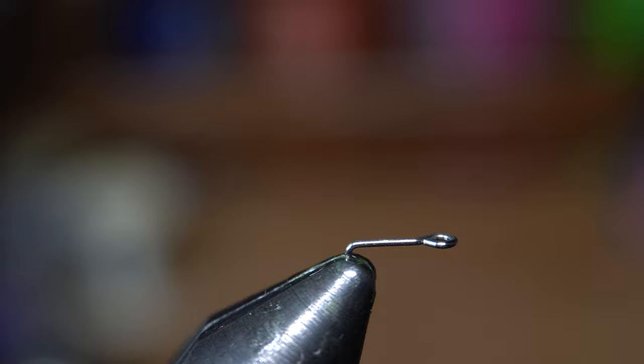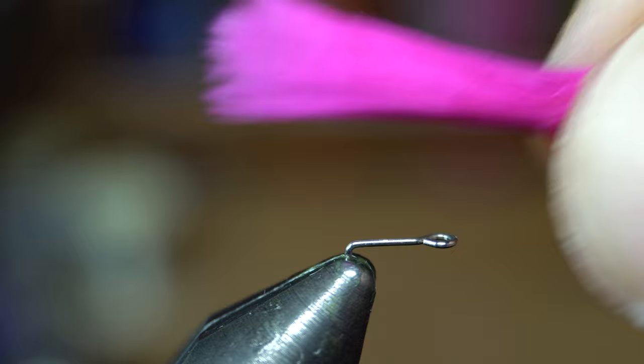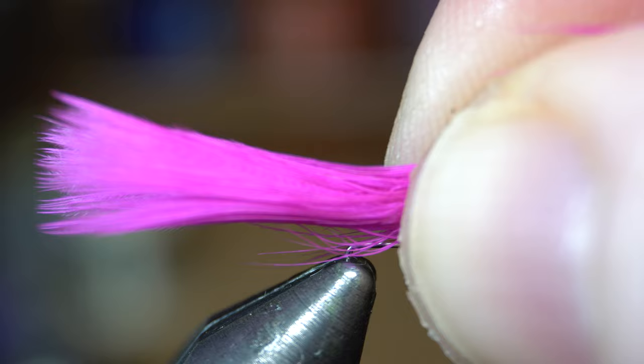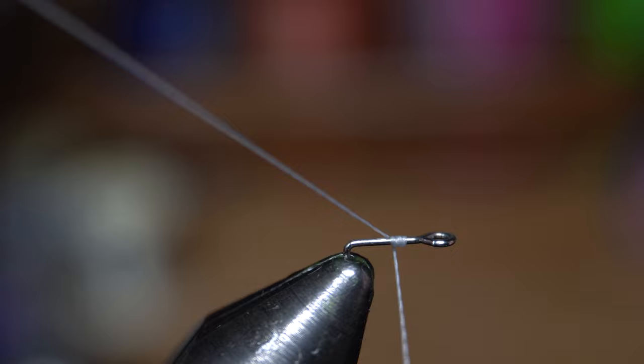I wet it. I like a fairly decent tail on these — it's about two and a half, almost three shanks long. You want to start your thread first — when I film, I forget things. So we are going to start the thread. Like I said, this is white thread. Put a little thread base there.